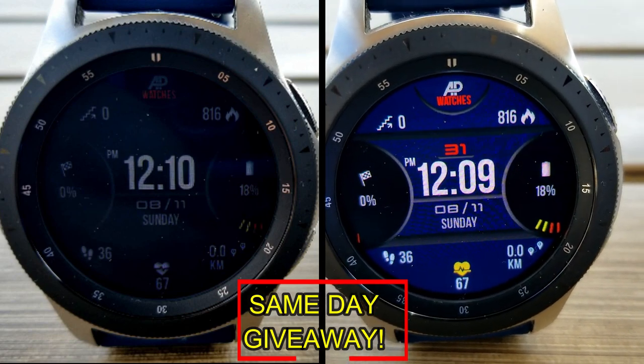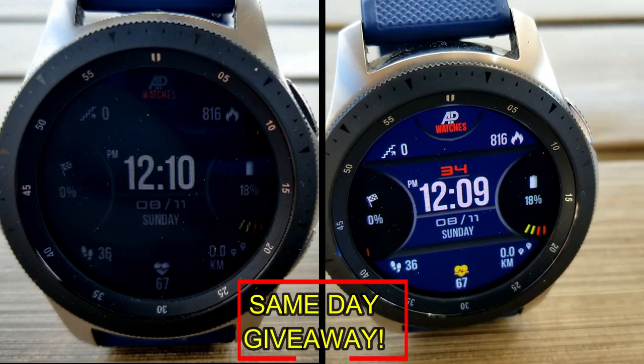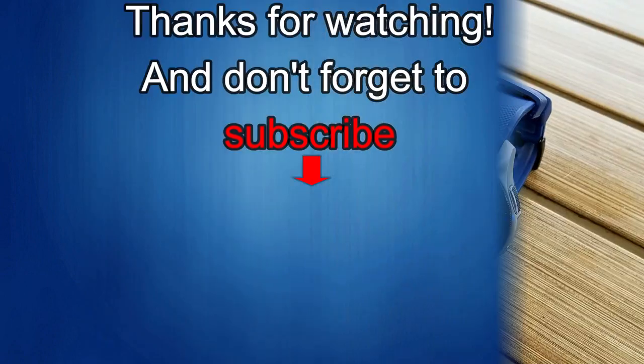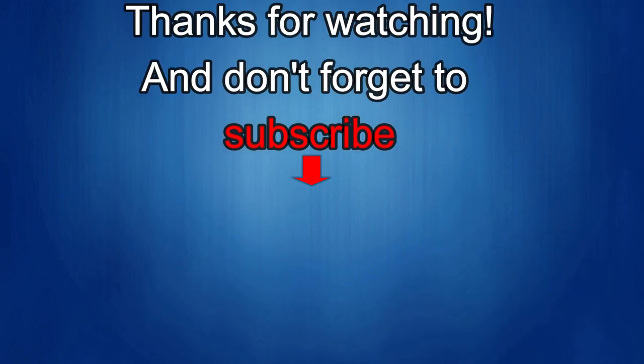As always, good luck to everyone, enjoy the rest of your day, and I'll catch you guys in the next episode. Thanks again for watching our review, and if you liked it, then show us some love with a thumbs up, subscribe to the channel, and share the video with your friends, because with your support, it really helps me keep the channel going so I can continue to offer you guys discounts, giveaways, and of course, fresh content.